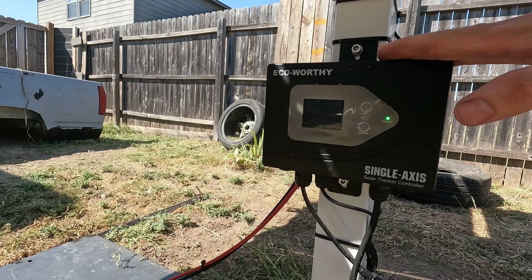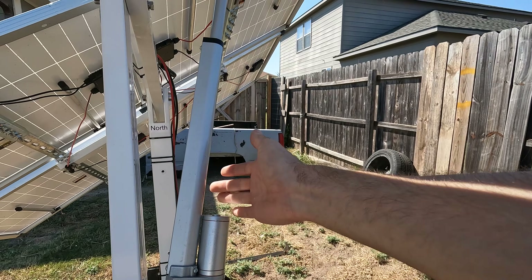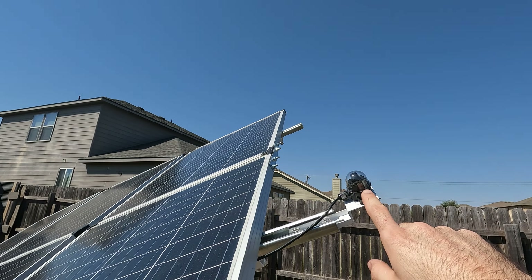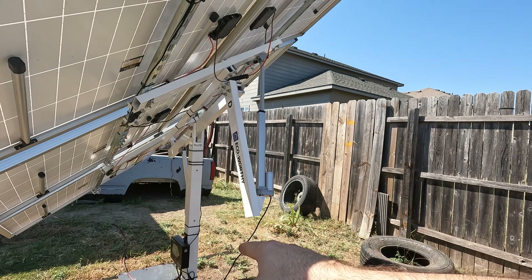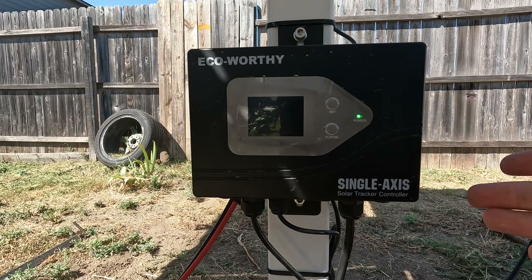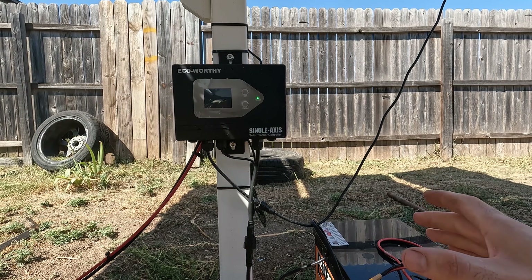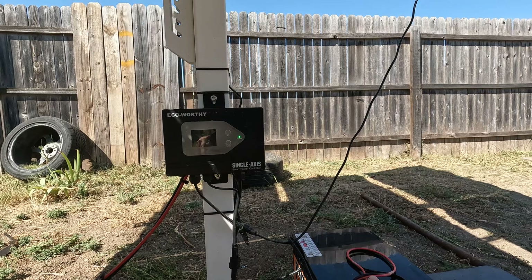As far as components of the system, you have this tracking controller which actually controls the actuator. The actuator performs all the movements, tilting the panels as the sun moves across the sky. The controller gets data from this little sun sensor, which basically tells the controller exactly where the sun is, and the controller makes the adjustments. This runs on 12 volts — you'll have to provide your own external power supply. My plan is to add a small solar charge controller, a small solar panel, and a smaller battery to power all this easily.